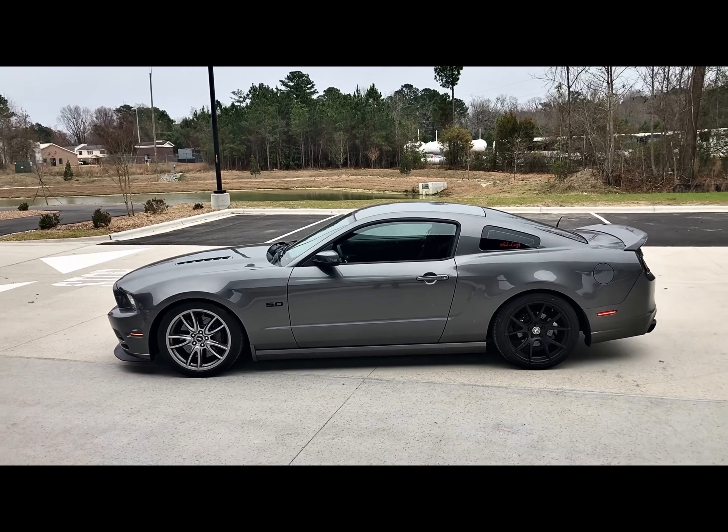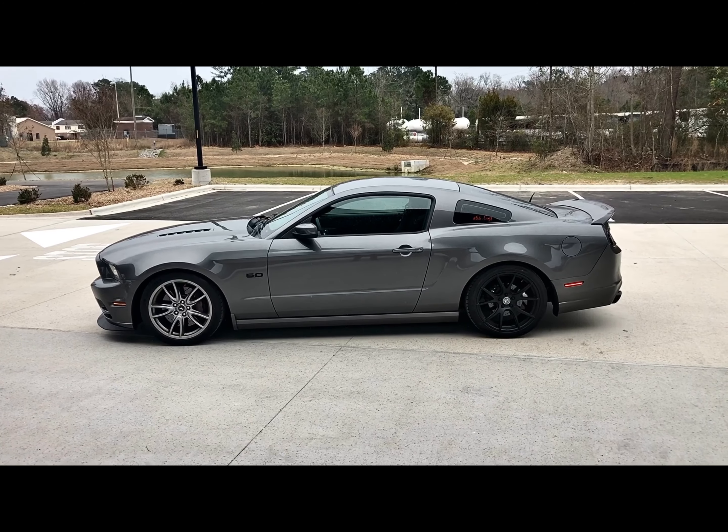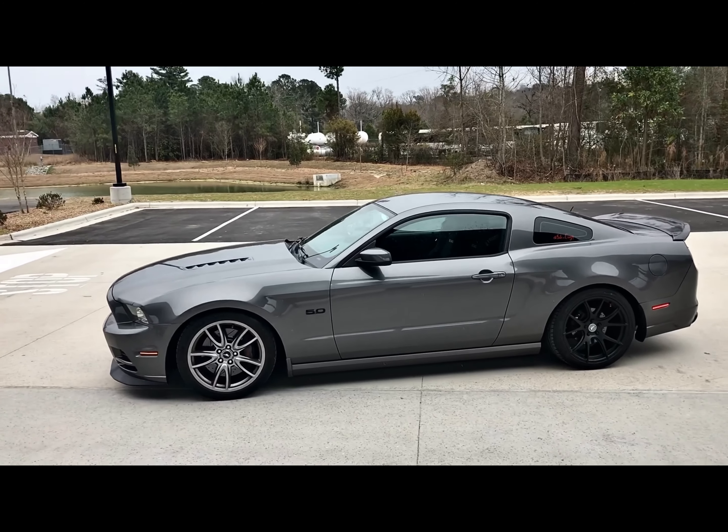Yeah, she screams too. I may give you guys a few exhaust clips — it all depends; I don't want to rev on it too hard around here. But yeah, I call this my spaceship, man.